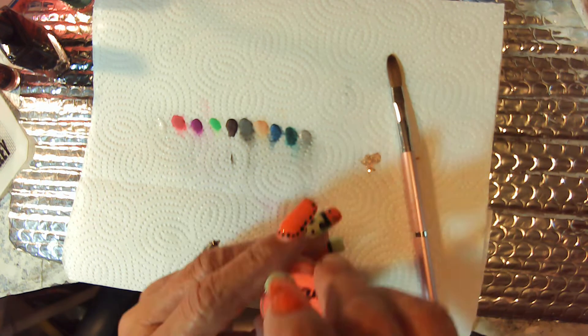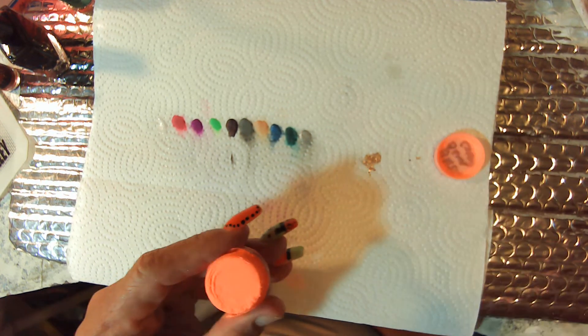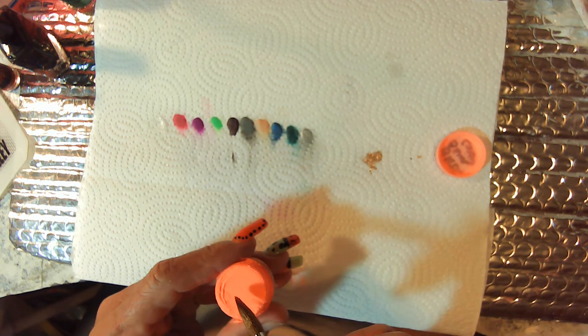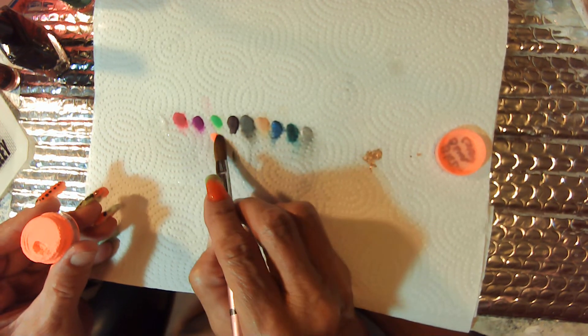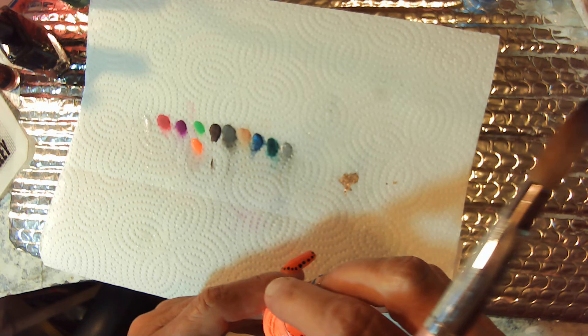And this one is Blazing Sun and it's a glow. I'll put it up there by that other glow in the dark. Oh, that is so pretty — it's like neon colors.